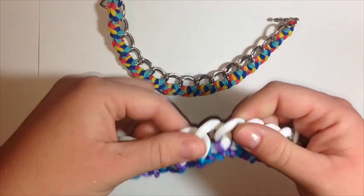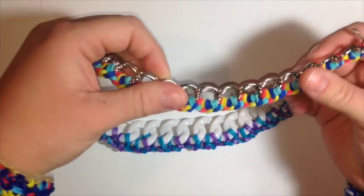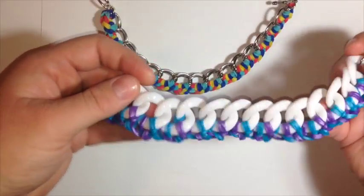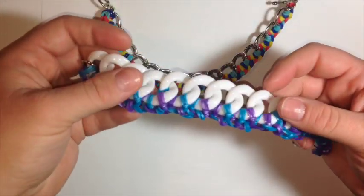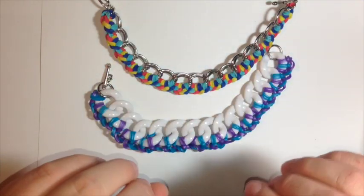This is a chain that's plastic — it's really lightweight — and this chain is a metal chain. All you're doing is adding them to one side. You can add them to both sides if you would like, but in this tutorial we're just going to add them to one side.